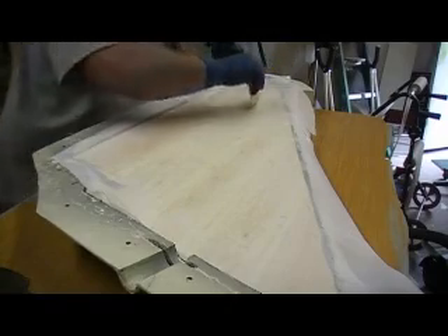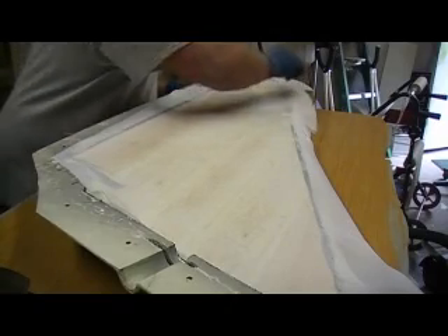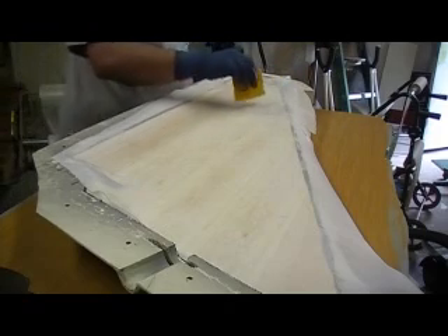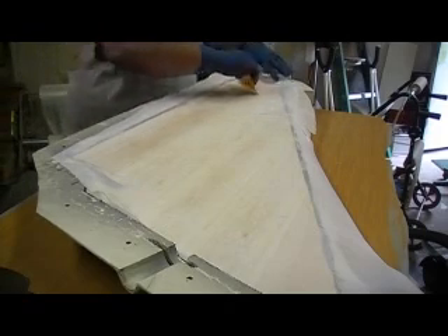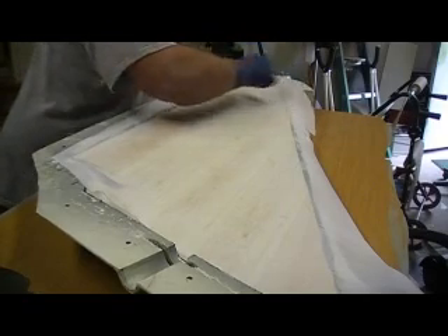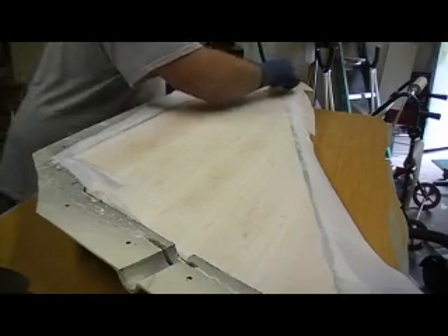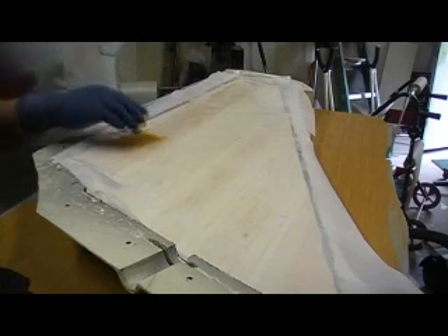Now if you don't want to wait until I do the rudders, go back in my videos — way back to where I glassed Dad's SR-71. You can go back to some of the other videos if you don't want to wait for the next glassing lesson.